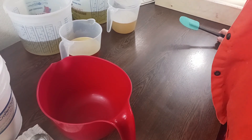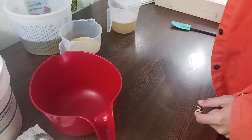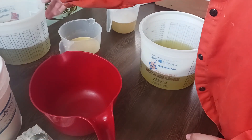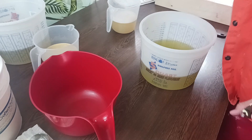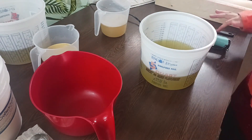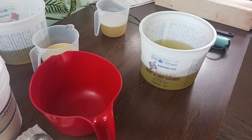Hello everybody and welcome back. Today I've got two beautiful soaps that I'm going to be making with you. One is going to be fairly simple. The other, not so much. I've made it before and I'll talk about that when we get to it. But the first one I'm going to make — these are both all natural, so they're not going to have any colorants or fragrance oils, all essential oils.